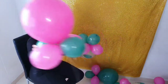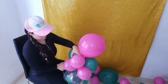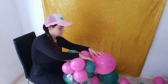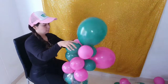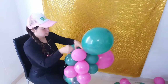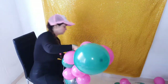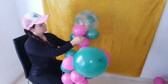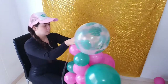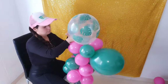Quiero confesarles que no soy experta haciendo estos arcos, pero también les quiero compartir de la manera como lo hago yo, que se me facilita mucho para decorar una fiesta o un evento. Lo vamos a unir de las cuatro bombas y la bomba grande siempre la voy a mandar hacia un lado diferente. Si la de abajo la envío al lado izquierdo, la siguiente la voy a enviar al lado derecho. Y de esta manera es como yo lo hago. Espero les haya gustado y se les facilite la elaboración de estos arcos.